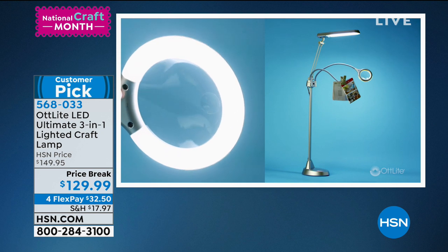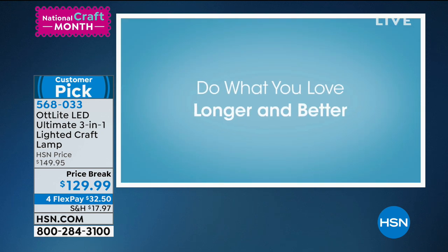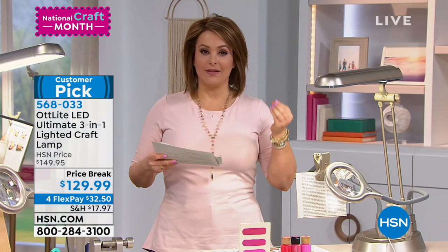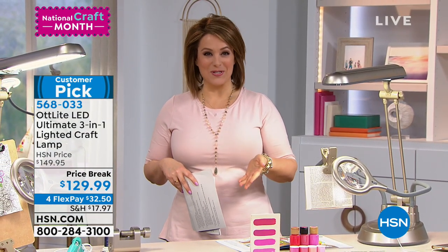You can use it as a desk lamp, you can use it as a floor lamp, or you can also clamp it on, or you can clamp your projects onto this as well. It is natural daylight 24 hours a day, anywhere you want, as long as you have electricity.